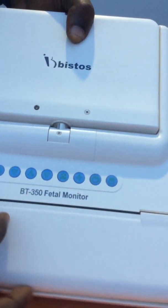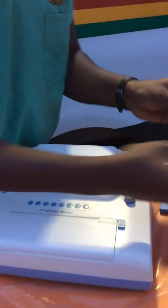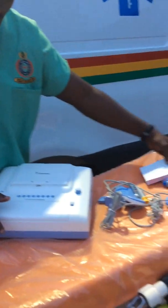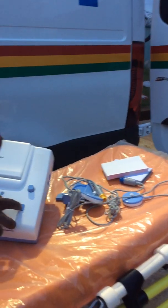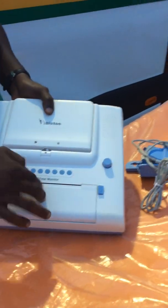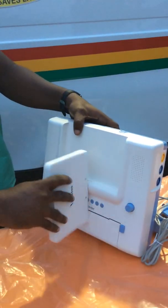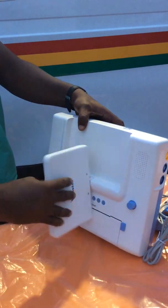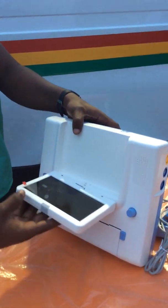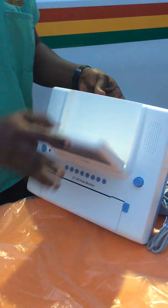Here is where you fix the printer sheets. We will look at how to fix these sheets into the fetal monitor. This is where you open to fix the sheets. To open it, you slide it down and open it anti-clockwise — do not try to open it clockwise as it might cause damage to the device. You open it this way, then close it back, and you are good to go.